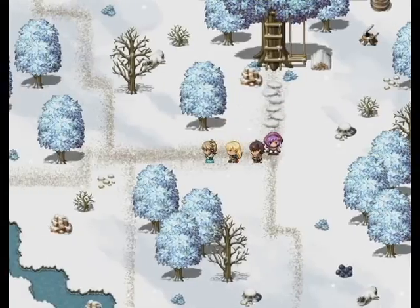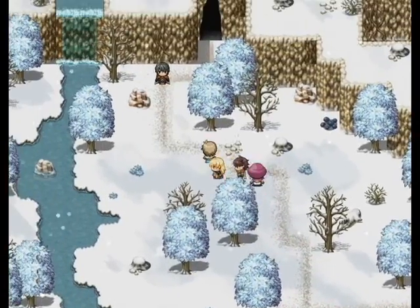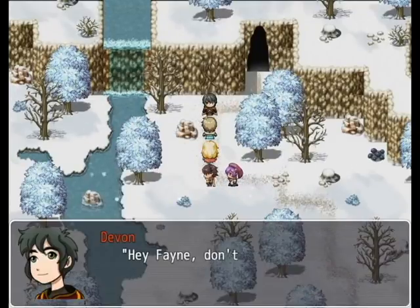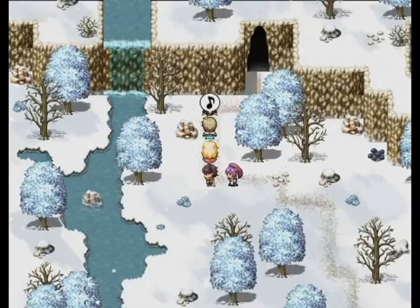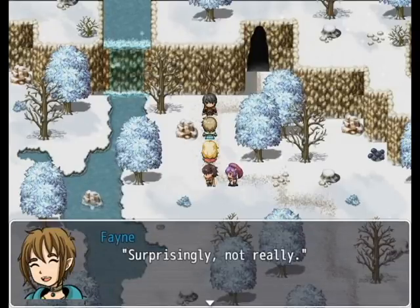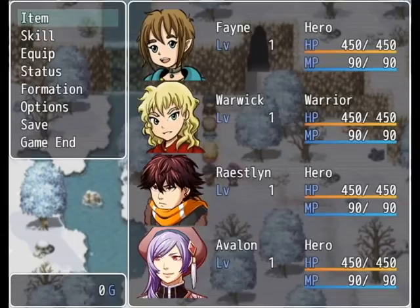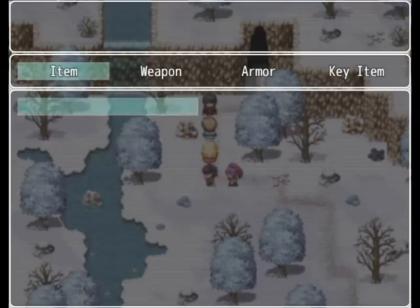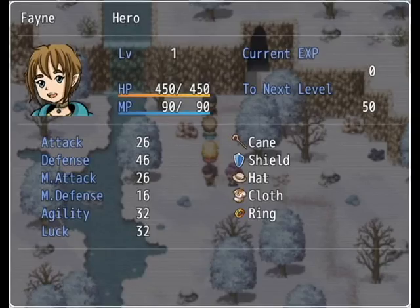All right, so here's just an example of what it's going to look like in-game. There's not much really to explain here — it's just what it looks like in its function. And there you go! So if you guys have any questions or comments or are wondering about anything, just leave me a message and I'll get back to you as soon as possible. Thanks for watching guys. Bye now.